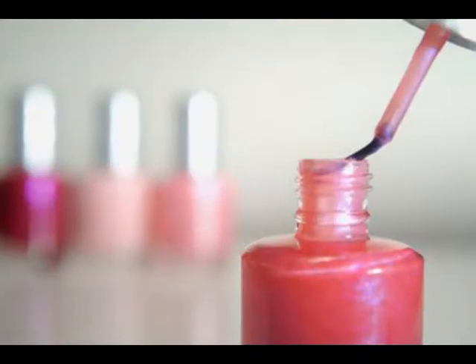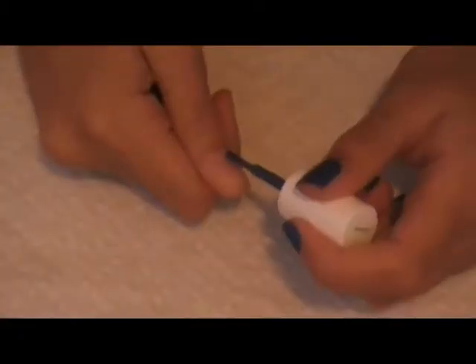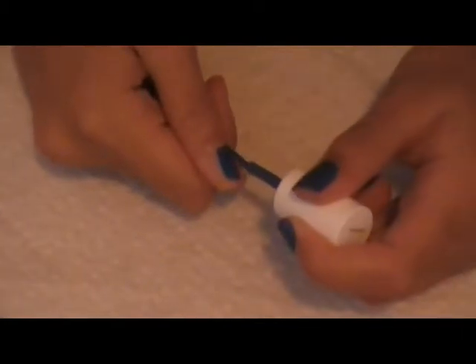So for this tutorial, I'm just using nail polish — no dotting tools, toothpicks, nothing. So it should be really easy to recreate. First, take a blue color as a base; I'm using Essie Mesmerized. Just paint that all over your nails.